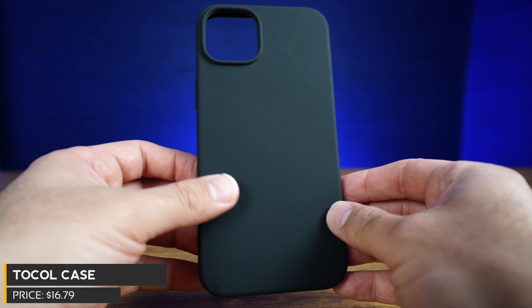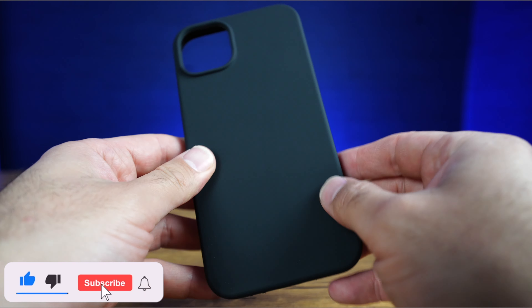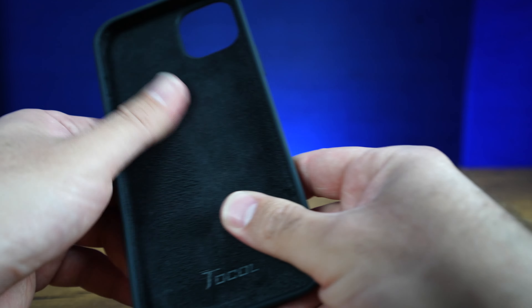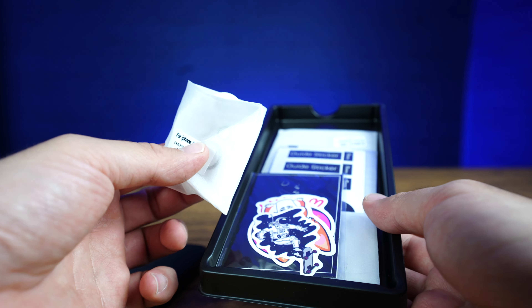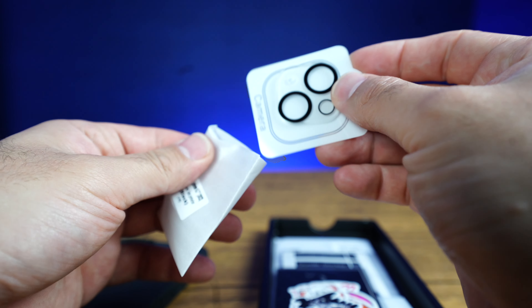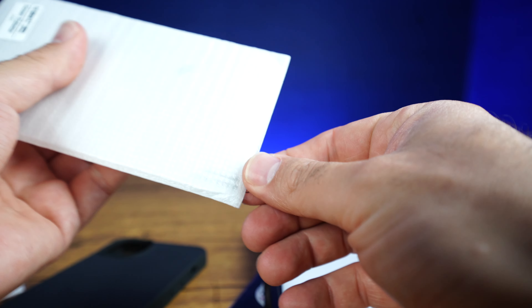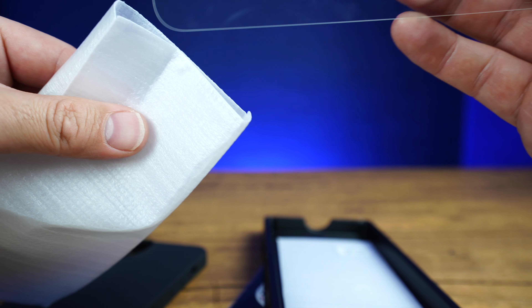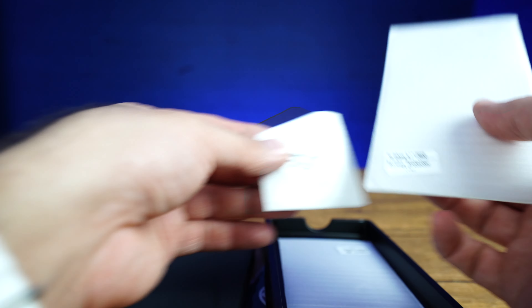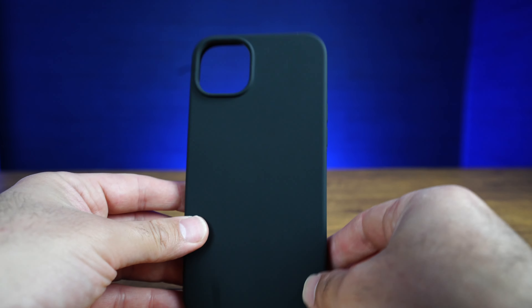Tocal case — this one is liquid silicone, so it's got a nice matte texture feel to the rear, kind of like the OEM silicone iPhone cases. The inside also has a nice padded feel — it's super soft. The cool thing about this case is it comes with a bunch of extra stuff: two lens protectors to protect your lenses from scratches, and two glass screen protectors included with the case. It's only $20.99 — you get two screen protectors, your case, your lens protectors, and even some stickers. Nice that they include a bunch of extra stuff. The case itself also comes in a ton of different colors.